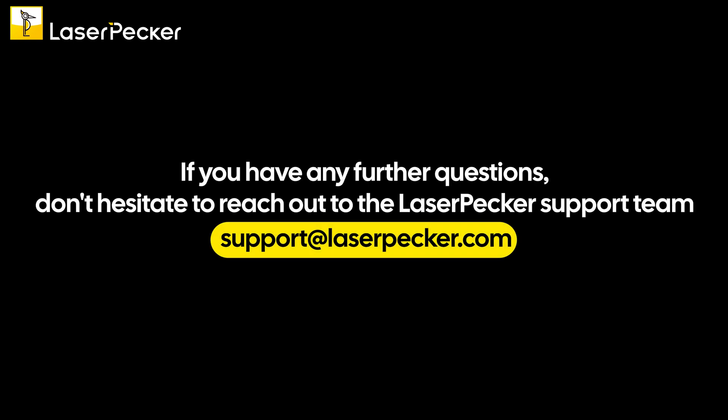If you have any further questions, don't hesitate to reach out to the LaserPecker support team at support@laserpecker.com.